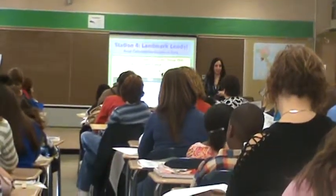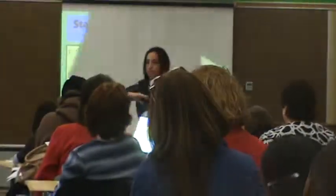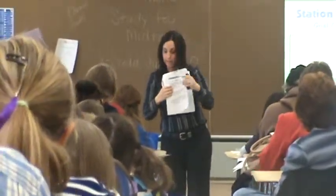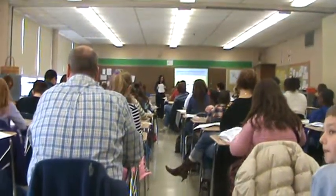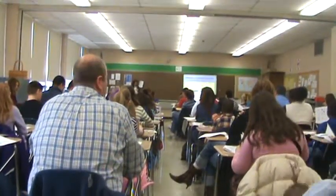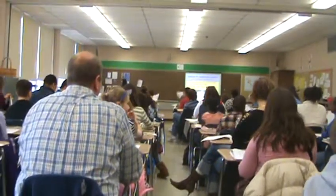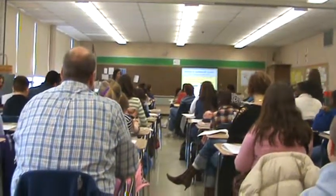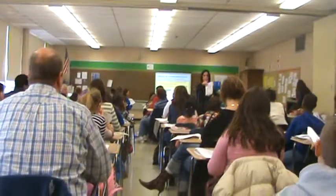Okay, any questions? Here we'll start off Station 4. Here you'd like to start off Station 3, which you're going to turn to page 8 in your practice. And I'll set the timer for about 10 minutes at each station. You guys will be Station 1 in these two rows.